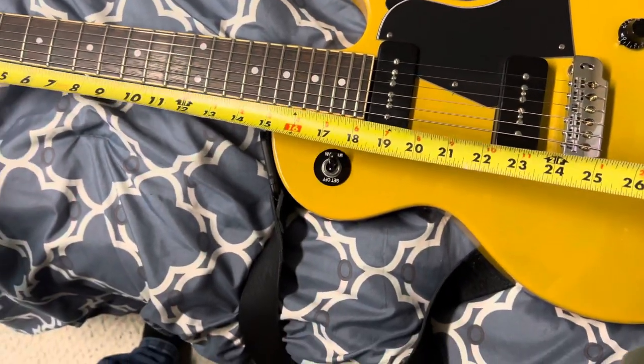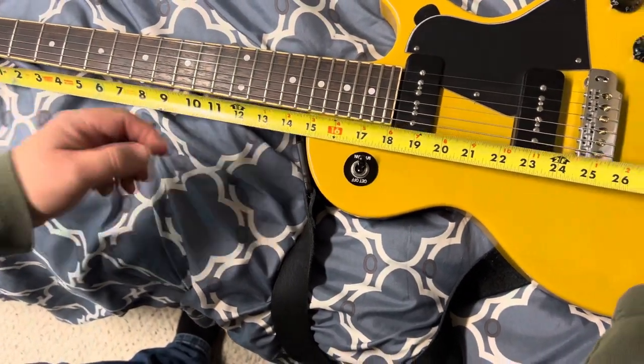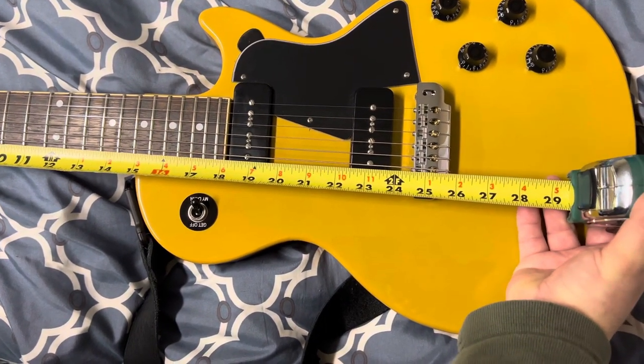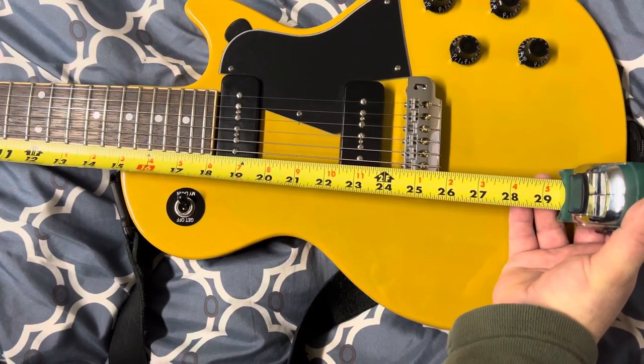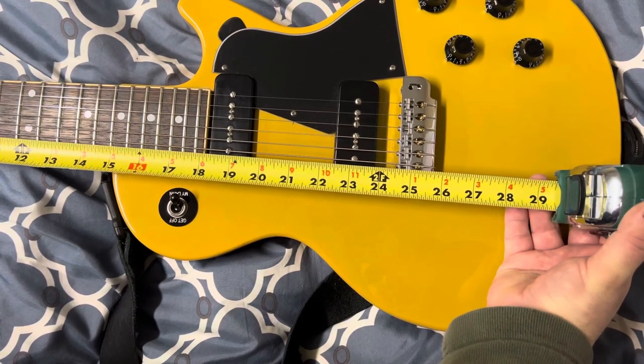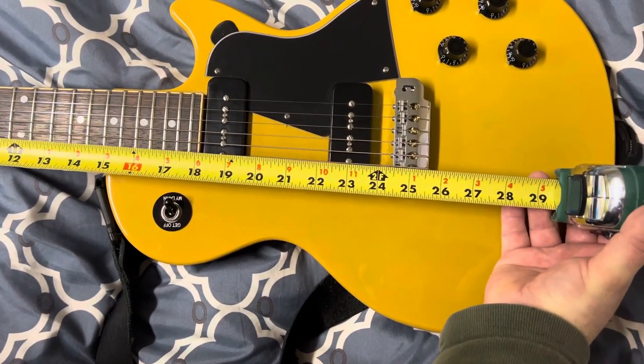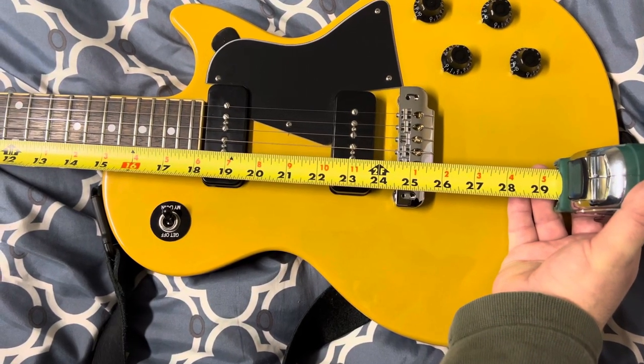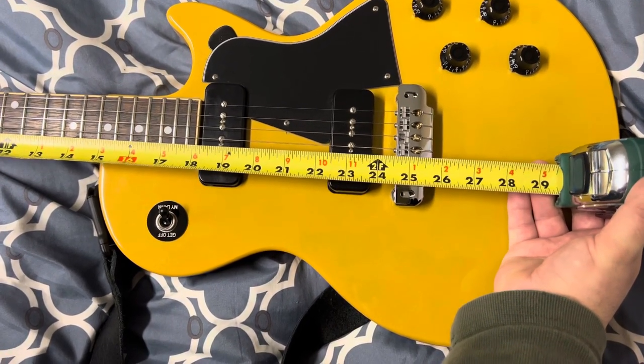We will go from the nut here to the six, and you can see that that is 24 and seven eighths — I don't have my glasses on, sorry — 24 almost three quarters. Anyway, you can see those measurements right there.